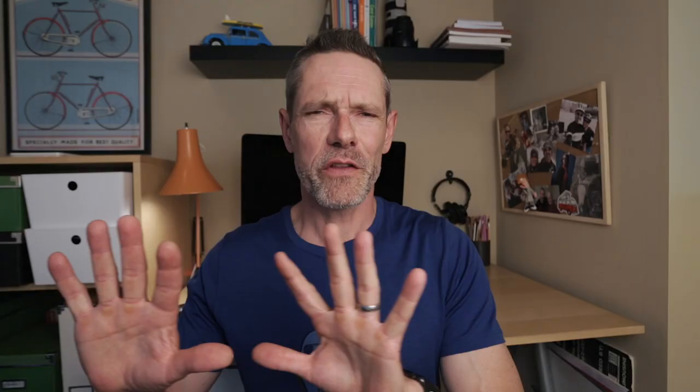When doing slider-type shots with your gimbal, compose foreground elements between your camera and your subject. This is going to add depth to the shot and allow you to hide and reveal your point of interest as you slide on by. That's going to make the shot much more interesting and really give it a cinematic feel.